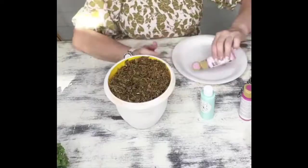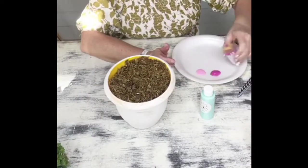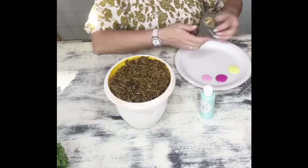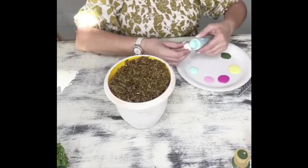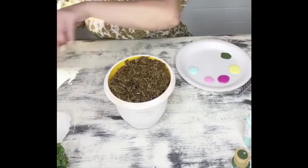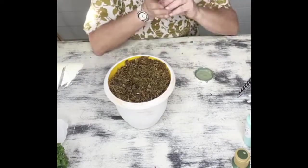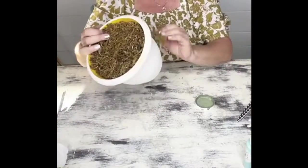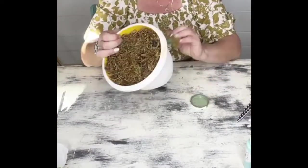I'm repurposing an old pot that I had — I bought this from the Dollar Tree and went ahead and painted some white chalk paint over it. Inside is some rocks and floral foam, and then I covered it up with some floral moss. I wanted to paint some beautiful flowers on here, so I'm taking a sea sponge and just dabbing some moss green Waverly chalk paint around the base to create a cute little flower garden.